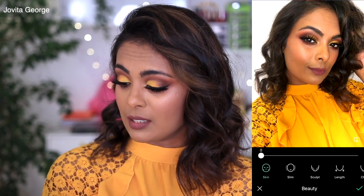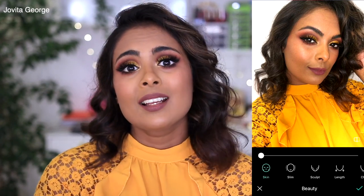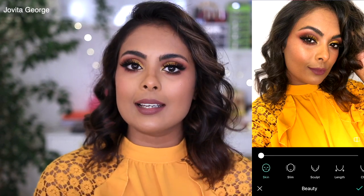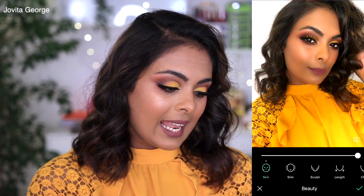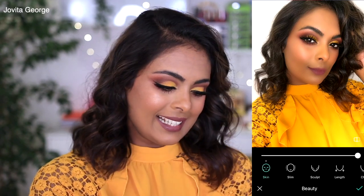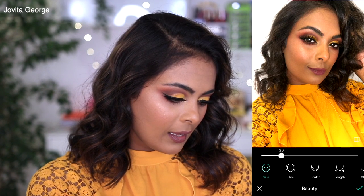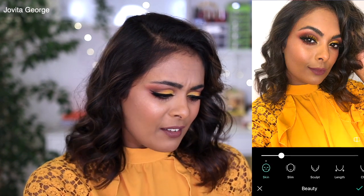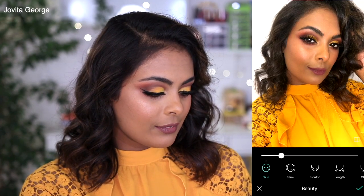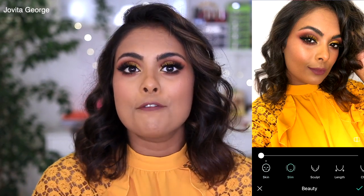Let's move on to the Beauty feature. The first option is skin smoothing. Some people just overdo it — don't overdo it, keep it realistic. All the way up there it looks like a 90s photo booth photo, which is not fun. I'm going to take it up to about 20 — very real, you can still see my skin and pores, but you see the difference.